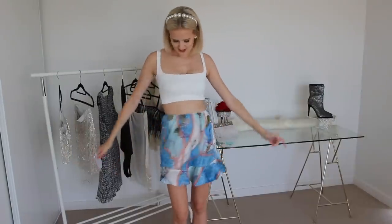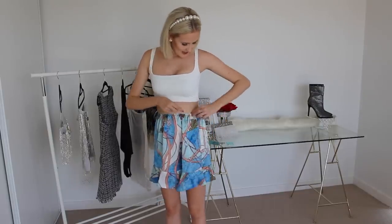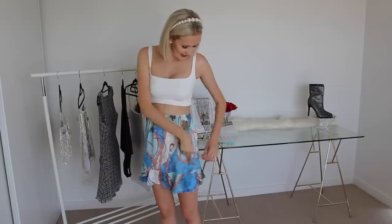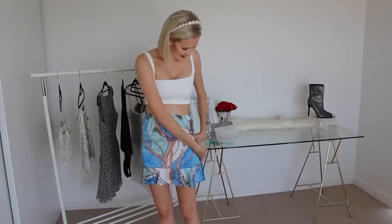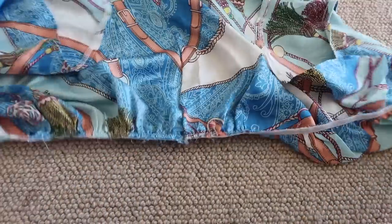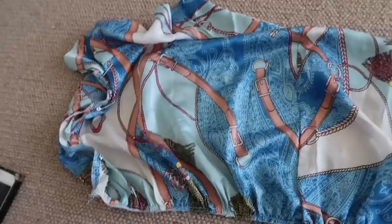This is what the skirt looks like on and it does look pretty cute as is, but I just want to make it a little bit tighter and more fitted to my body. To do that I'm going to find the hemline that goes straight down on this skirt and then using some safety pins, pin it in so it'll be a little bit tighter. I'm doing it on the hemline because I'm about to cut that.